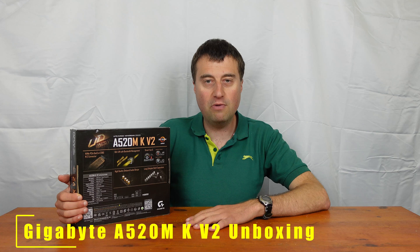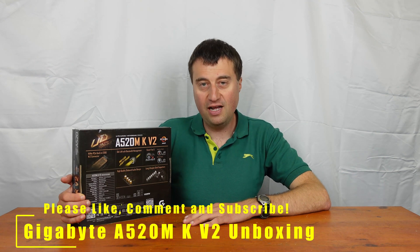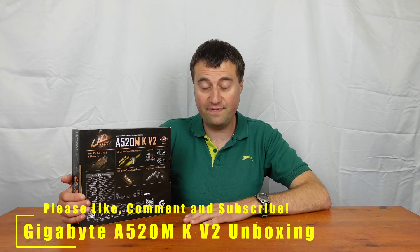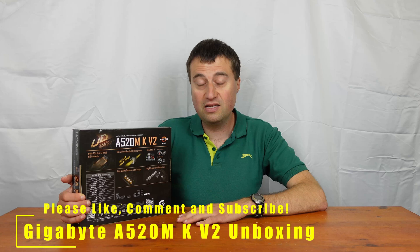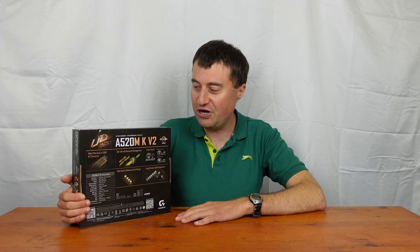In today's video we will be taking an unboxing and a board overview of the Gigabyte A520MK V2 motherboard. This is a micro ATX motherboard and it will actually fit in the case that we did from last week, so that might be a potential build we might be thinking about, but we'll see how things go.